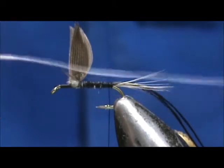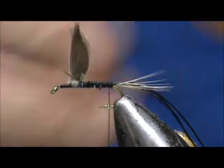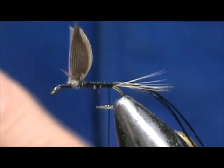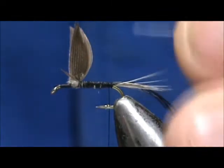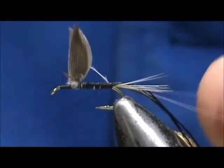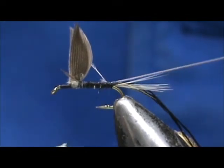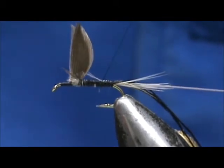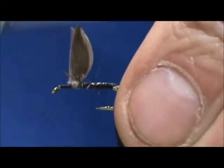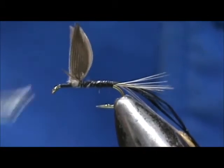Now for the rib I have gray thread, and this is 70 denier, so I folded it in half. We're going to go ahead and tie that in. I tied in the tag ends instead of the loop end. With the loop end we're going to use that to help us twist the thread into one strand, and bring that up to the wing.